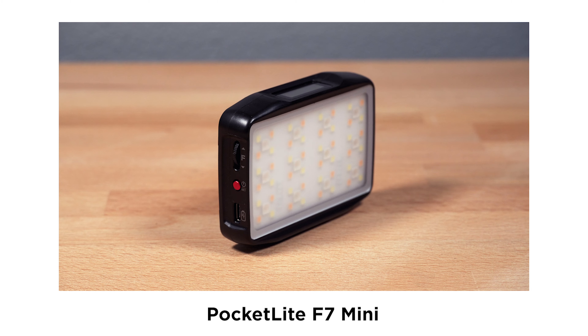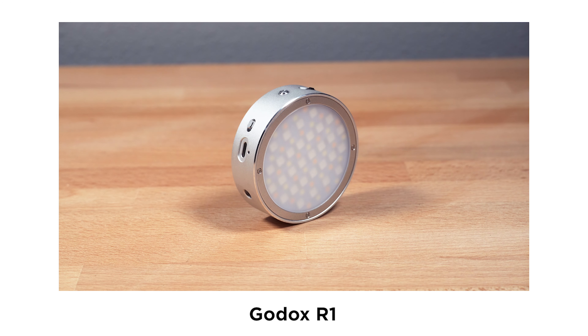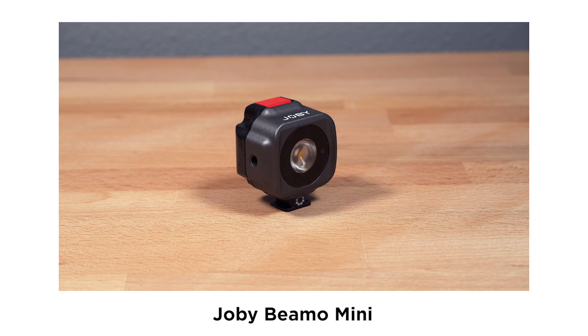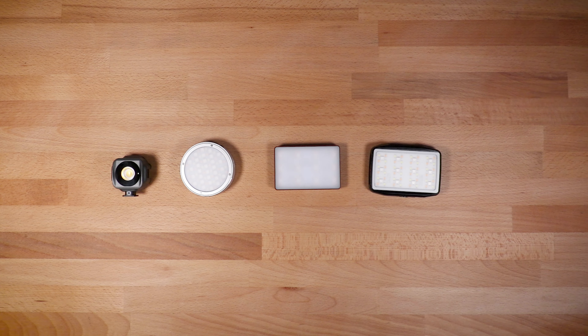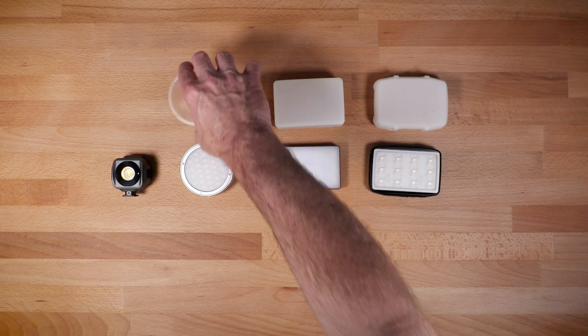We've got the F7 Mini, the Aputure MC, an interesting one from Godox, and one from Joby. Each light comes with a charging cable, and they all come with a diffuser to help soften the light.